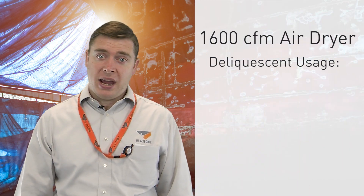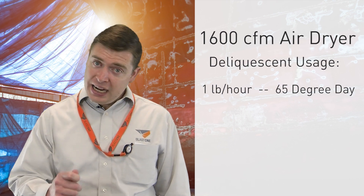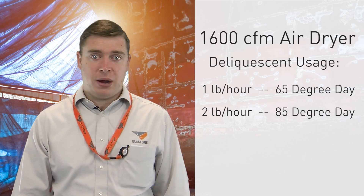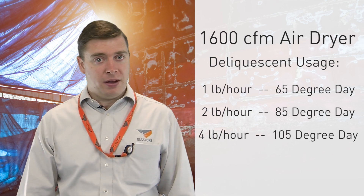Here's an example. If you're running a 1600 CFM air dryer, you'll use one pound of deliquescent per hour on a 65 degree day. On an 85 degree day that will double to two pounds of deliquescent per hour, and on a 105 degree day you'll use four pounds per hour.